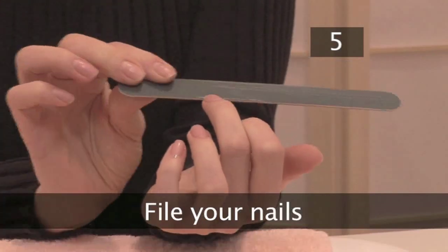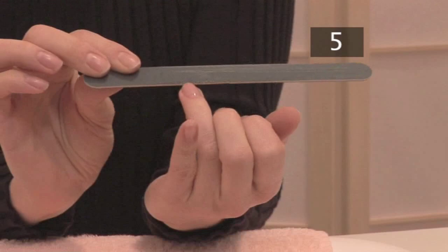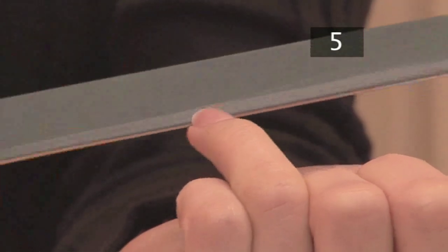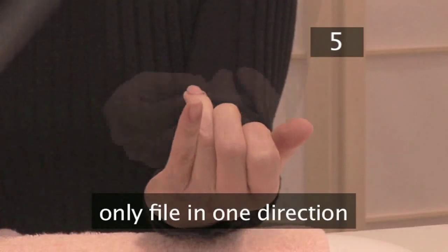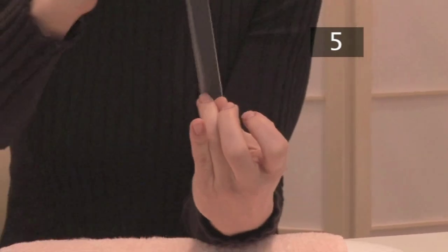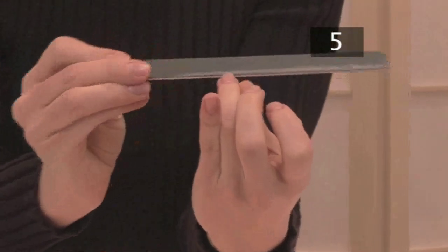Step 5. File your nails. There is no point in having beautifully varnished nails that are ragged. Take an emery board and run it along the nail tip, only in one direction, until you get the shape you want. When you have finished shaping the nails, use a motion like this to get rid of the frayed edges. This is called bevelling.